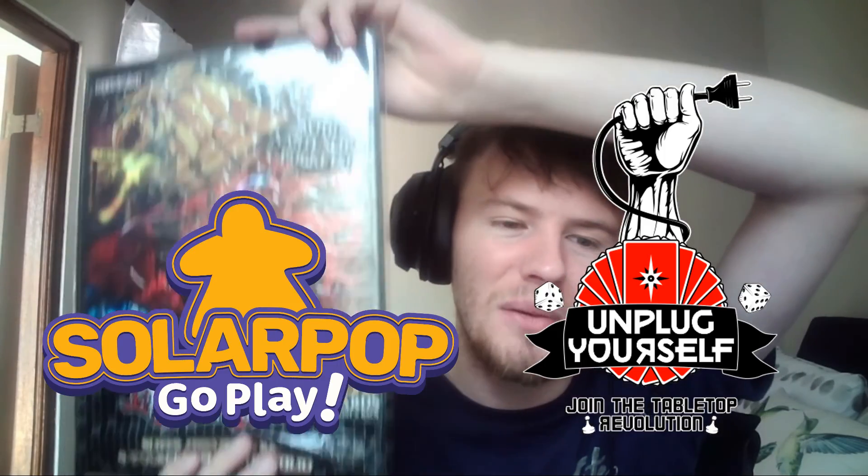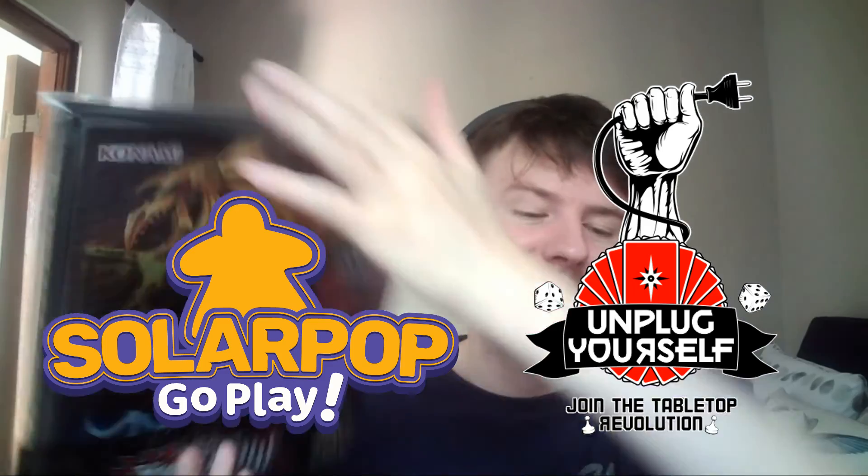We're looking forward to more subscribers and getting this channel growing bigger. For the 200 subscribers, I'm going to be giving away this Egyptian guard card file. All you guys need to do is comment in the comment section: what was your favorite video this year? We'll probably do one or two more videos that are still coming, but for now — what was your favorite video?